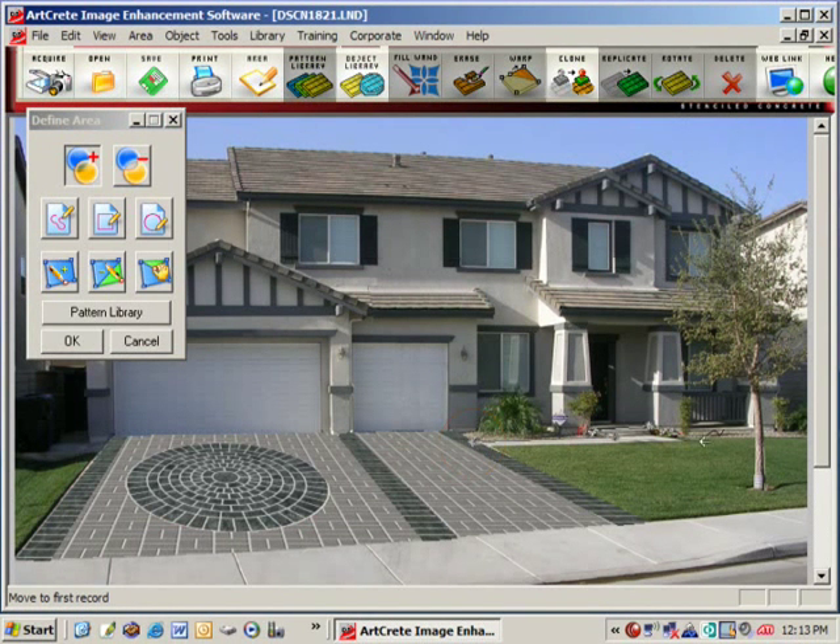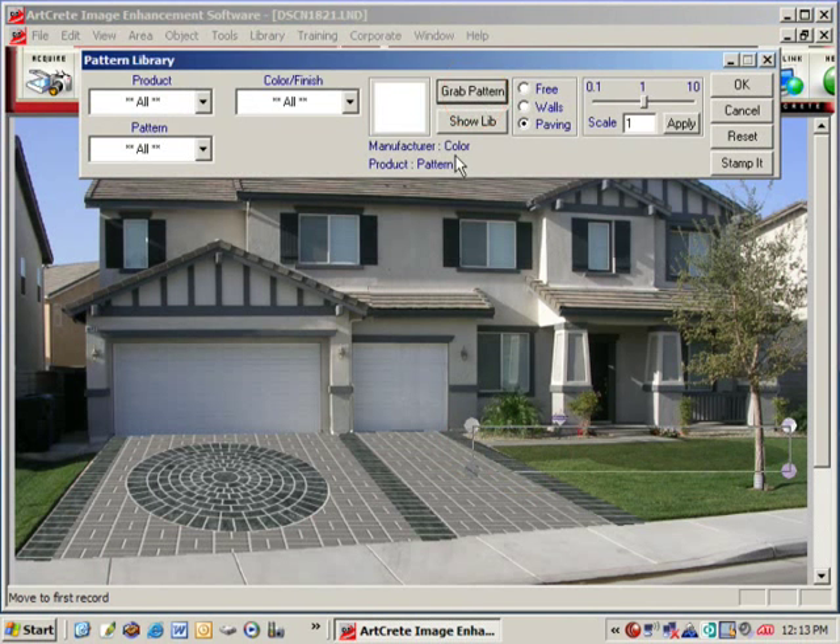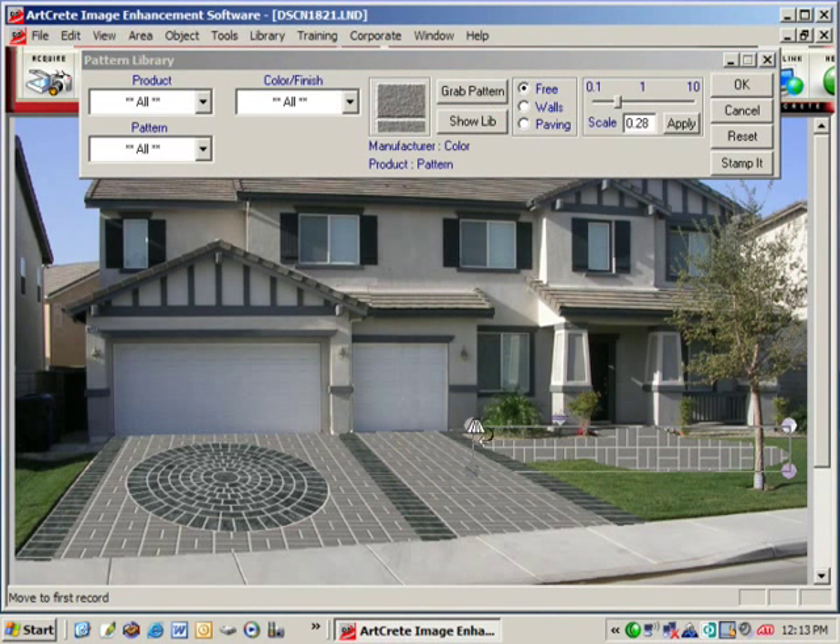Now we're going to go back into the drawing tools and draw in another walkway with a sitting area here in the front yard. We'll grab the brick color and pattern from the driveway and adjust the perspective handles.